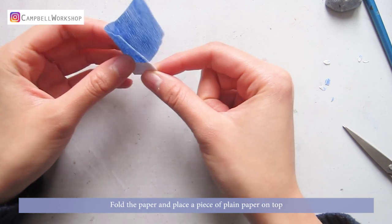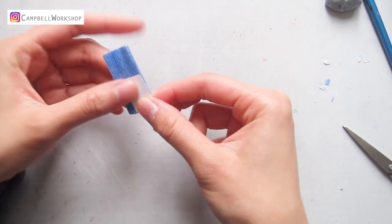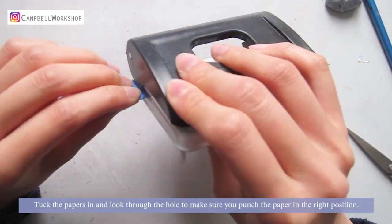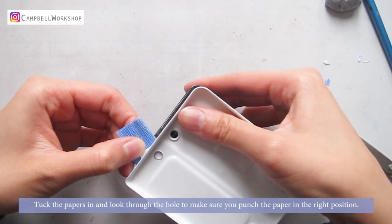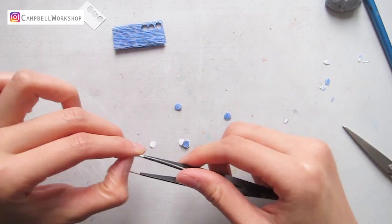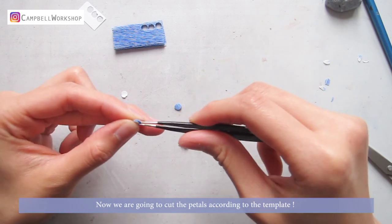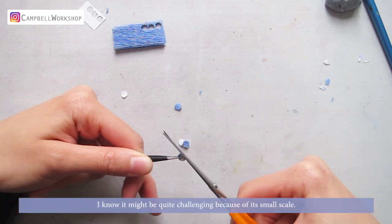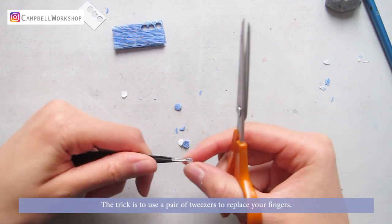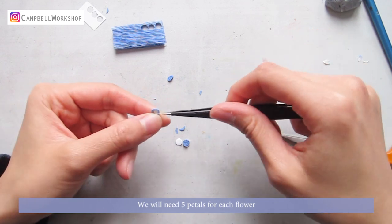Fold the paper and place a piece of plain paper on top. Take out our secret weapon — the hole puncher. Tuck the paper in and look through the hole to make sure you punch the paper in the right position. Now we're going to cut the petals according to a template. I know it might be challenging because of its small scale — the trick is to use a pair of tweezers to replace your fingers. We will need five petals for each flower.